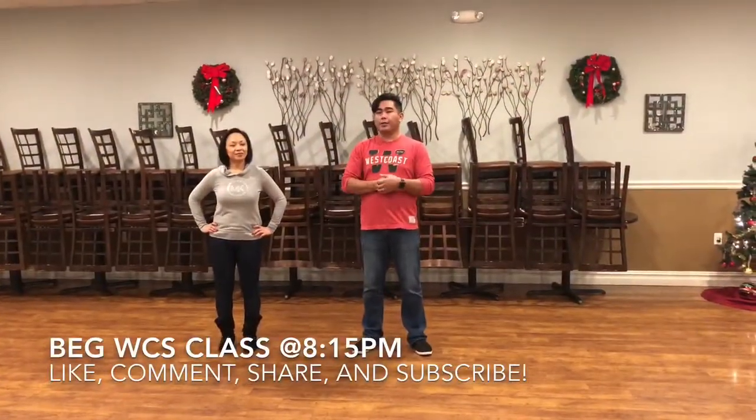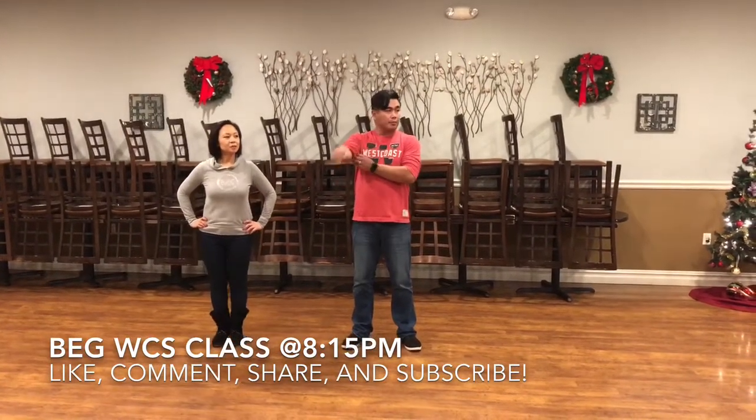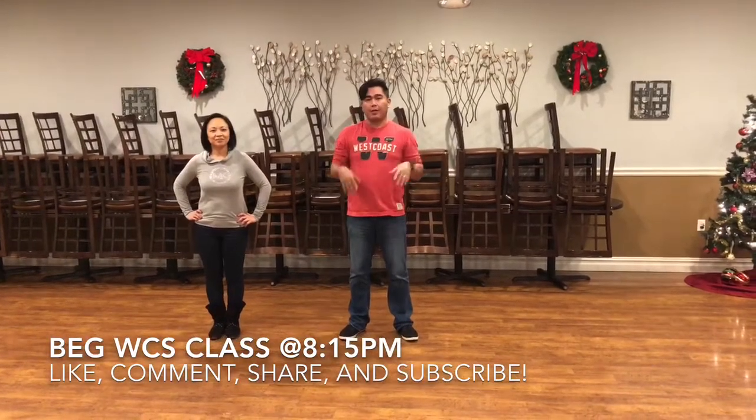All right, super swing Tuesdays here at Bricks — thanks for coming out! Happy holidays to everyone. Getting caught up with the videos, everything's online right now, so make sure you all come to class.